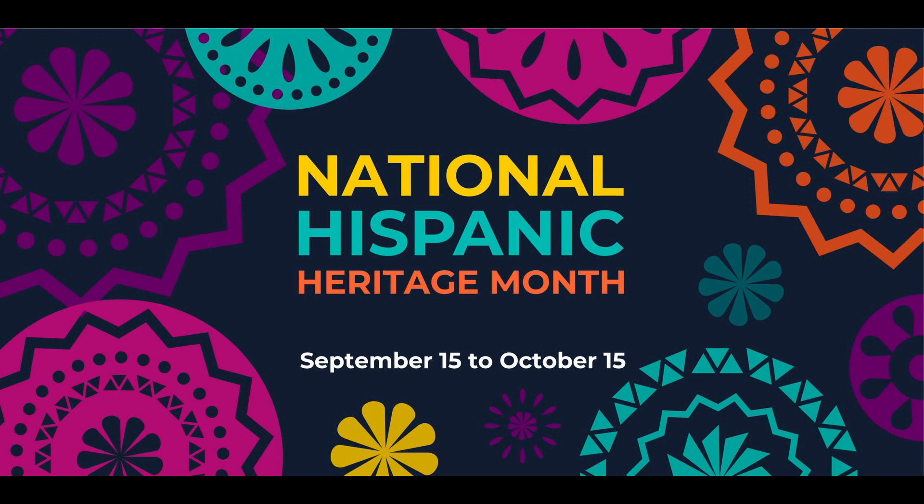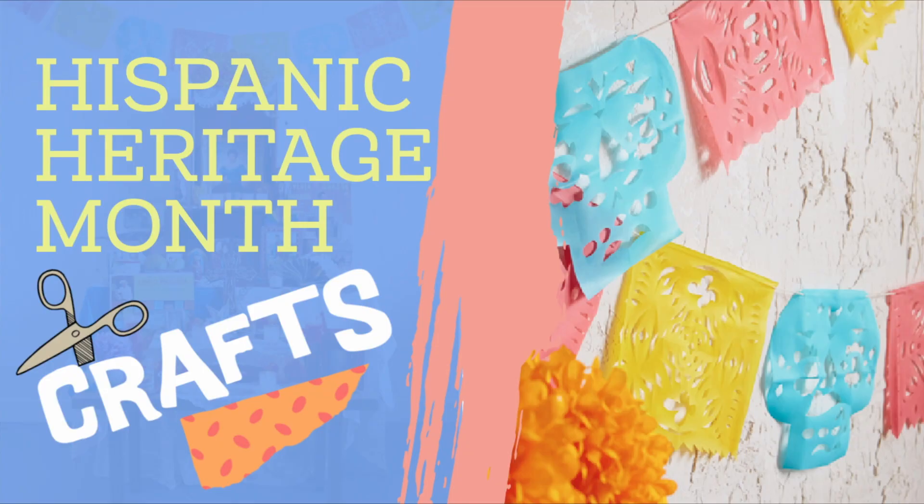Hispanic Heritage Month begins tomorrow, September 15th through October 15th. This is a time to recognize and celebrate the achievements of Hispanic Americans who have inspired many others to succeed. To celebrate Hispanic Heritage Month, we're going to learn three easy crafts you can do at home.